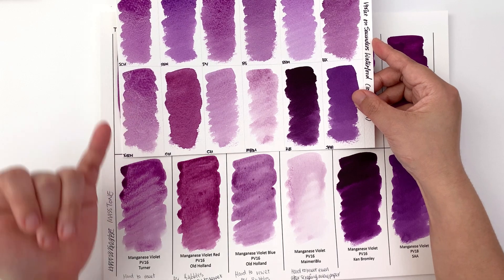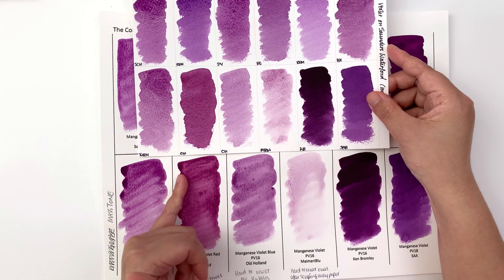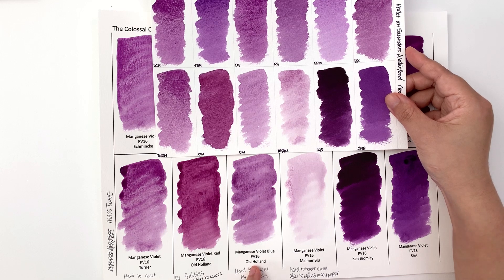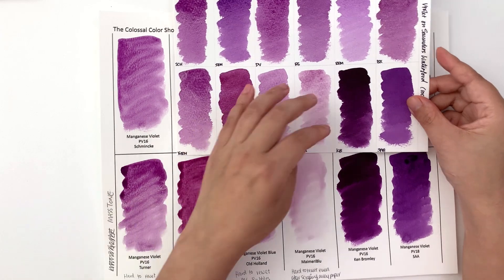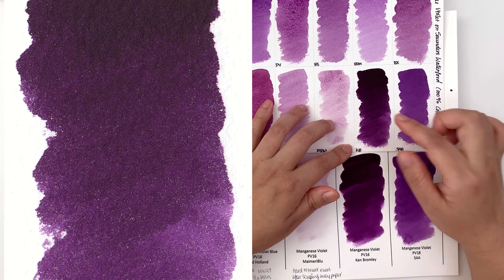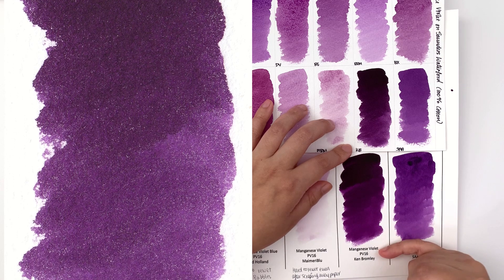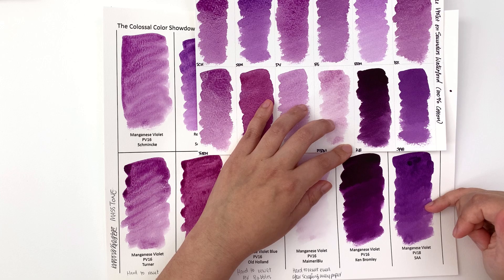Turner looks pretty much the same. Old Holland manganese violet red is a little bit redder and deeper on cotton. Old Holland manganese violet blue looks a little bit paler on cotton than on cellulose. My Merry Blue looks about the same. Ken Bromley looks about the same but suffers from lots of very fine white dots on the cotton, which you don't get on the cellulose paper. SAA's manganese violet is a little bit paler on the cotton than on the cellulose.